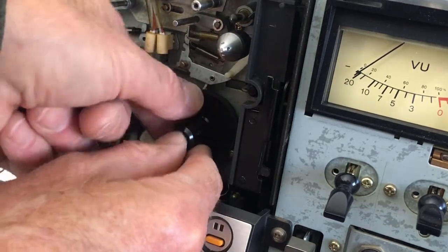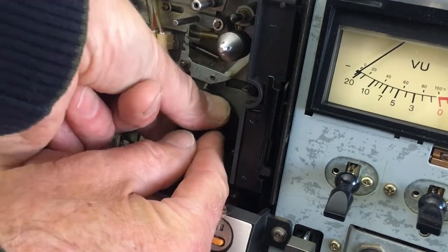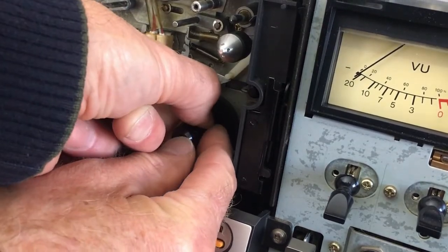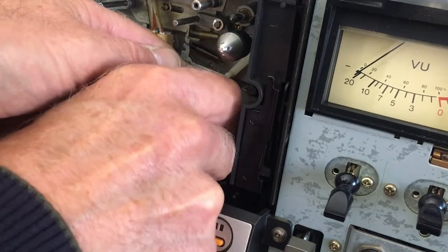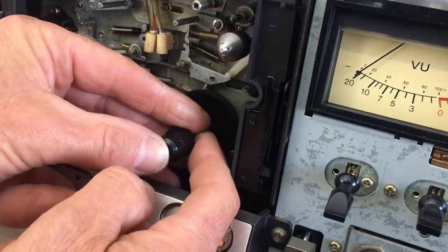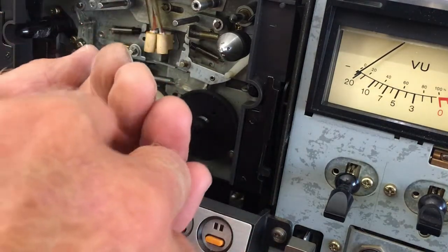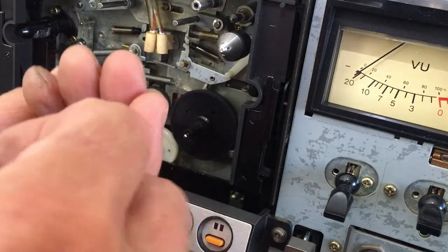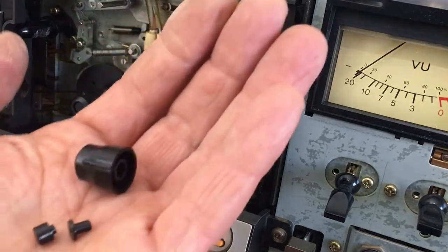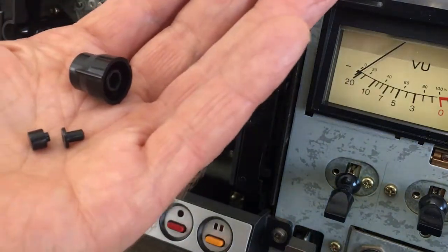I'll see if I can get it done to show you. You can hear some squeaks — you really need to pull hard on it. Okay, there it is. And then be very careful, because there goes the spring. These are the parts that come out. The spring is on the ground by the way.